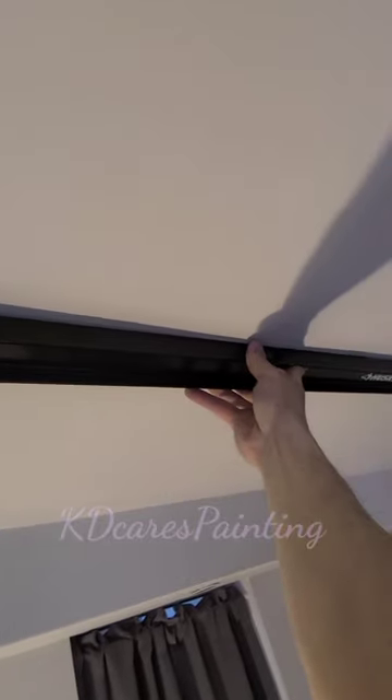A common problem here: no ceilings are flat, and that's an issue when you're trying to draw your lines. The best thing you can do is just use your best judgment, take your time, and if you care, your judgment will be right on. Tip: when you're drawing out your lines, do your best to keep your level on the stripe that's actually going to get painted, because the level will mark up the surface.